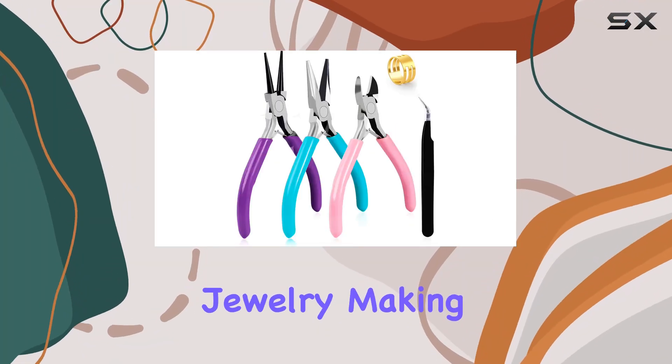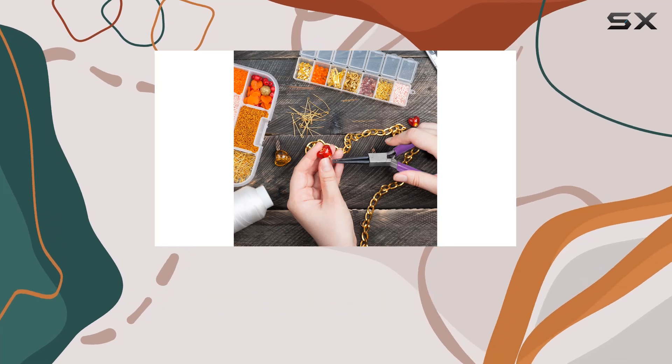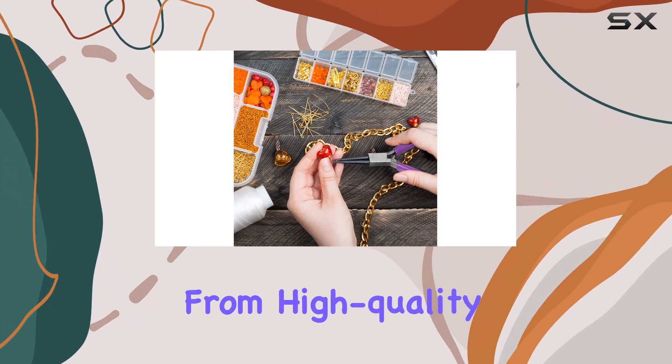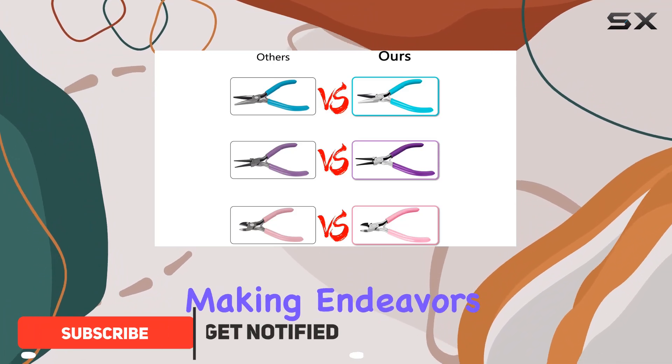Are you looking to elevate your jewelry making game? Look no further than the Ureska White U.S. Jewelry Making Pliers Kit. Crafted from high-quality alloy steel, these pliers are your go-to tools for all your jewelry making endeavors.